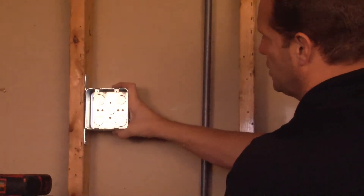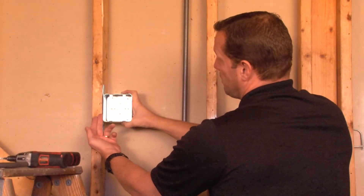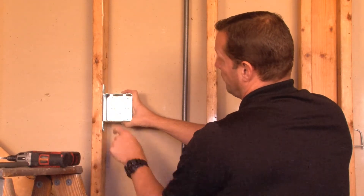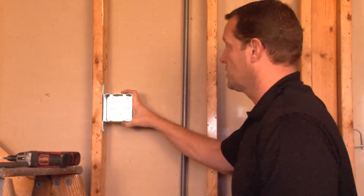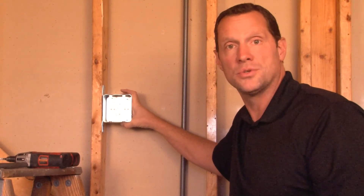Once this box has been installed on the stud, as you can see, the face of the box is raised for half-inch or five-eighths drywall, giving you the perfect finish depth for switches and receptacles. For these and other great products, visit us online at garvinindustries.com.